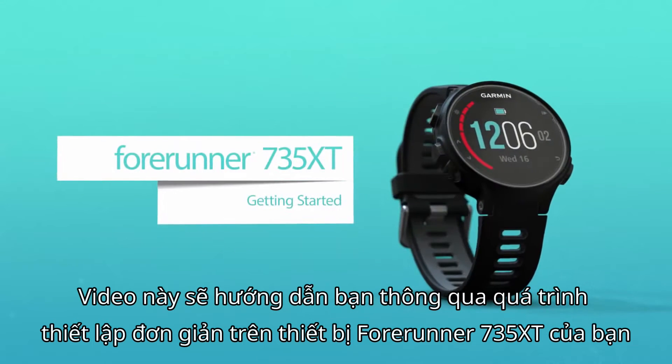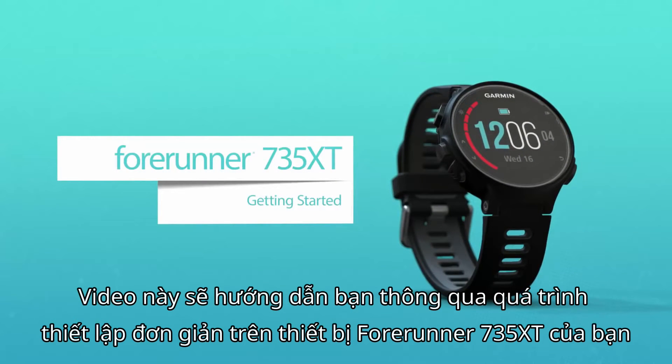This video will guide you through the simple process of setting up your 4Runner 735XT and going for a run.